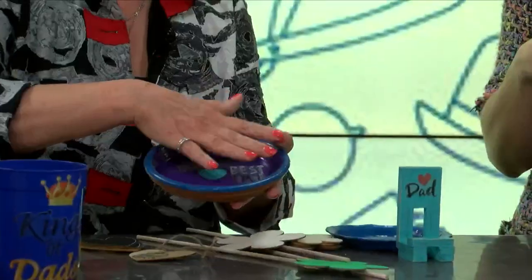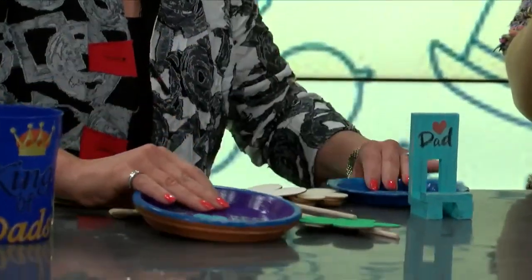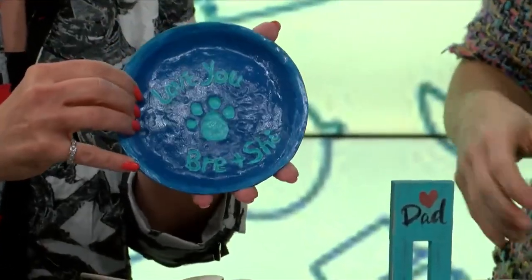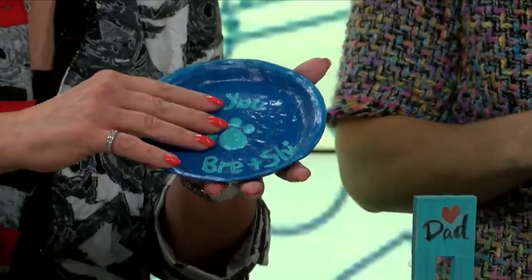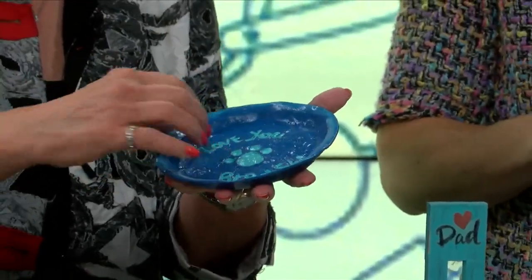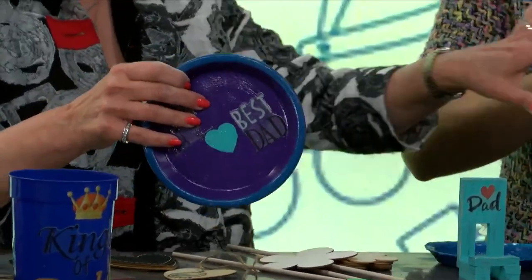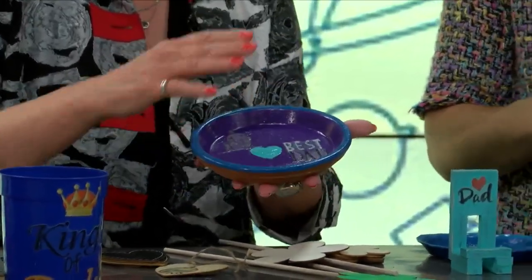We're trying to use clay — I'm still learning. I rolled it out with a rolling pin about a quarter inch and just molded it. I put it in here for the mold. Then I got my puppy to put her paw there — that was the hard part! Then it dries; it takes about 24 hours. Then you just write your words in. No baking — this is the air-drying kind.